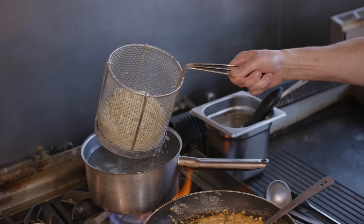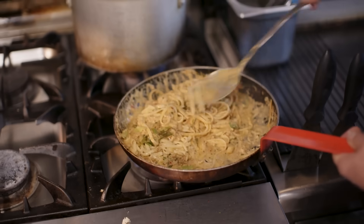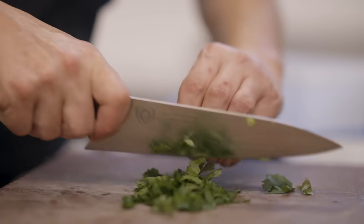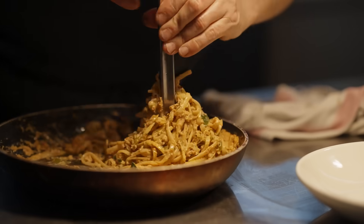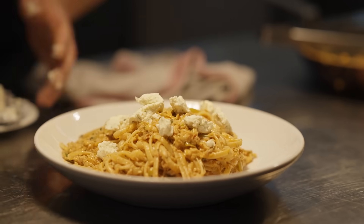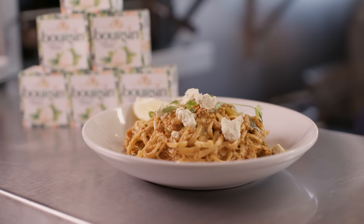Squeeze a couple of slices of lemon in there. We do have some cooked linguine here — mix it in, give it a nice toss around. Bit of fresh coriander — that mixes nicely with the parsley and chives already in the borsan. And that's how simple it is to make. Then all you need on top is a bit more crab. The cheese is entirely up to you depending on how creamy you like it. A little bit of micro coriander. And that is borsan, nduja and crab linguine.